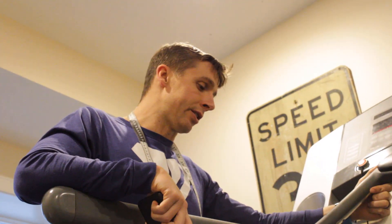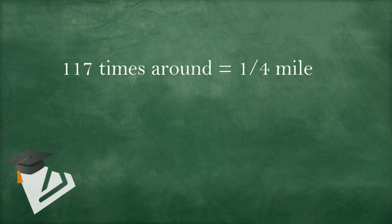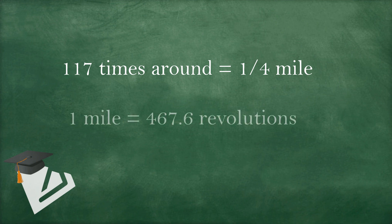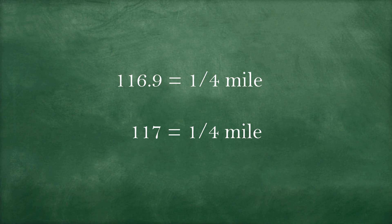After counting the revolutions, I got 117 times for a quarter mile. One full mile would be 467.6 revolutions. So 116.9 revolutions is one quarter of a mile, and I just counted 117 in 0.25 miles on the treadmill screen — so I know I'm very close to accurate. The worst thing I learned from this is that when I used my speed wheel, my treadmill is probably saying I am running faster than I am. But now I know that, and I can check my ego a little bit and say: you're not really running 9.3, you're probably running 9.2.